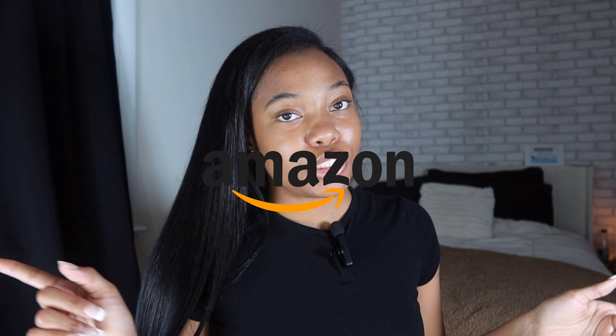Everything y'all would need to do lash clusters will be in the description box down below, linked in my Amazon storefront. If you are from TikTok, comment that you came from TikTok. Finally, after all these comments, I am going to try my best to record this process.